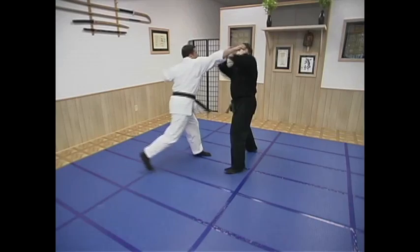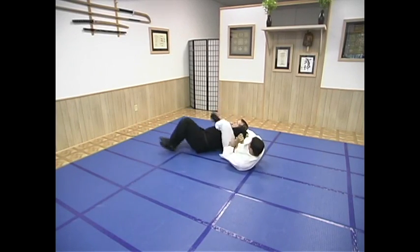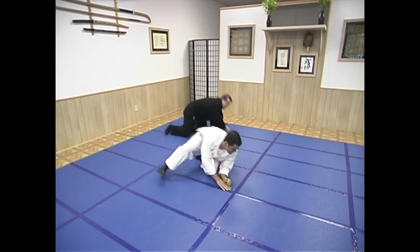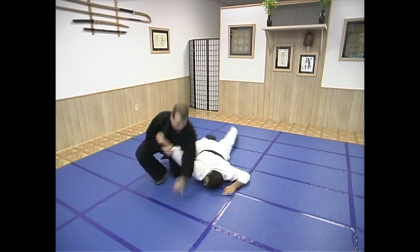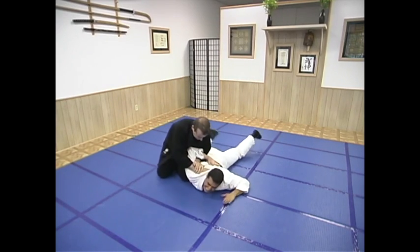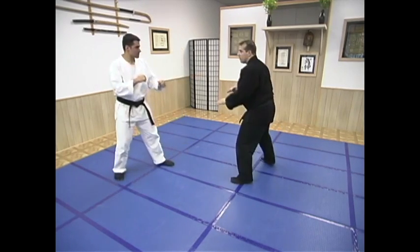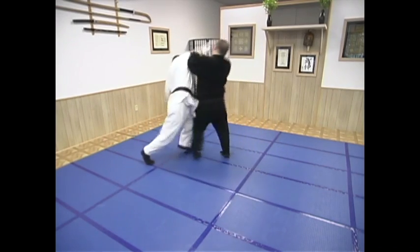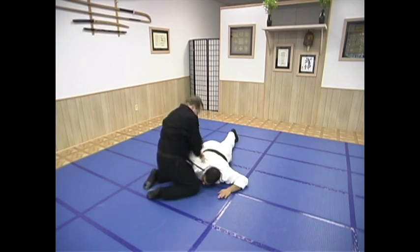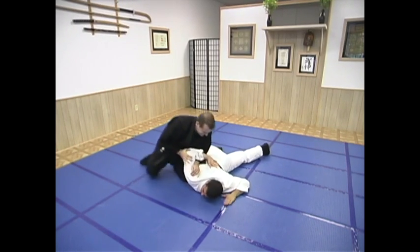Fourth possibility: take him down and he bends his arm. You're trying to leverage that shoulder and he bends his arm, scooping your elbow, trying to grab onto you. When that happens, pivot your body — slowly in training, fast on the street — and apply this Kansetsu Waza to his arm. He bends his arm, turning your body, aligning yourself for the perfect Kansetsu.